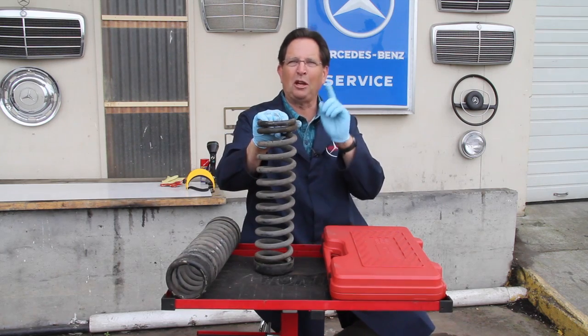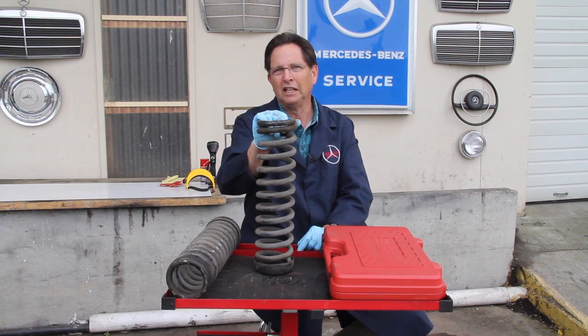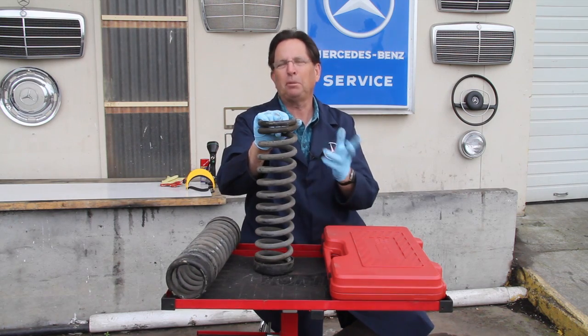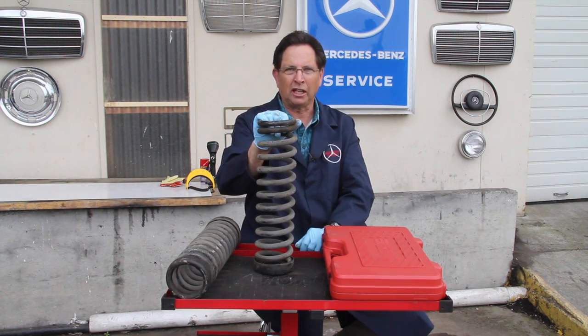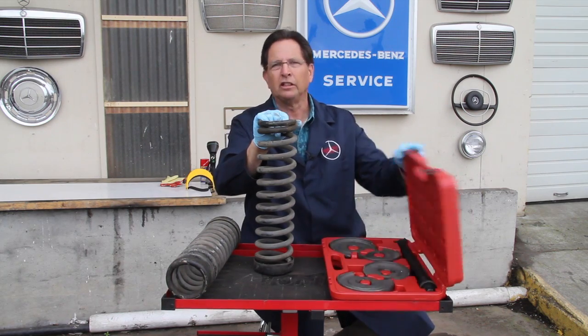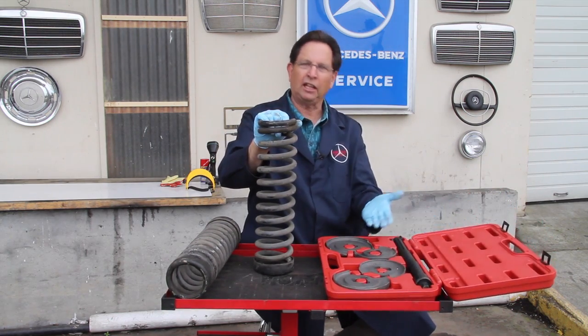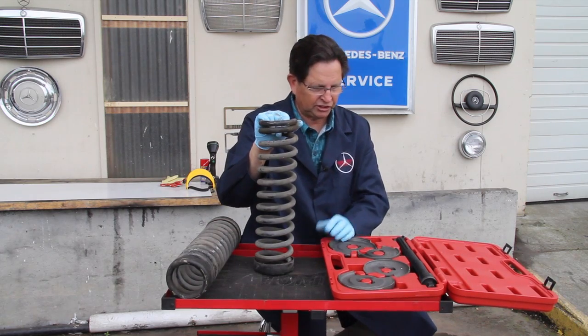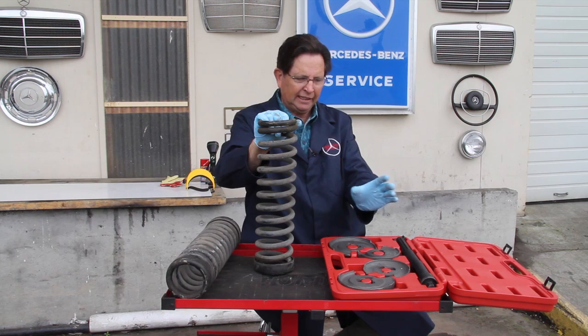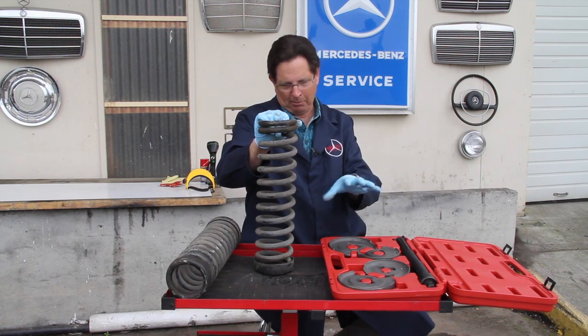For most of us DIY mechanics, we're not interested in paying six hundred dollars for something we may only use once or twice. But just recently, reproduction spring compressors coming out of China have shown up in the market, and you can now buy these for under two hundred dollars. I recently purchased one of these sets and decided to give it a try to see how well it works — and it worked great.